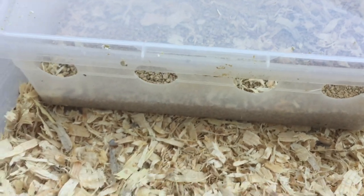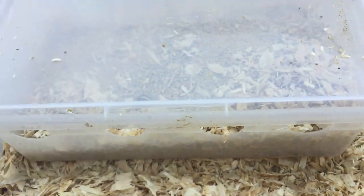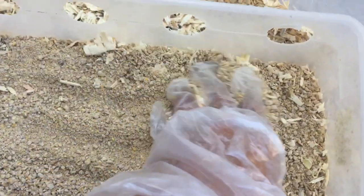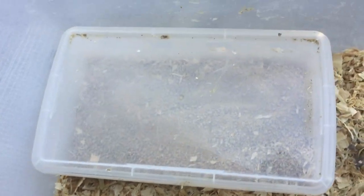I'm going to open it up and remove as much as I can — it's hard to do with just one hand. All done, and that is the feeder. They are really easy, simple, and inexpensive.